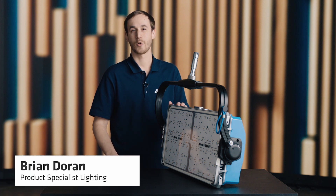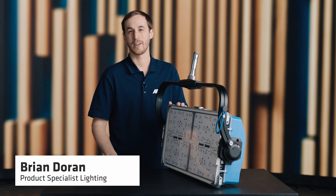Hi, I'm Brian Duran with Arri. Today we're going to learn more about the quick lock and modularity on the SkyPanel X.